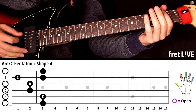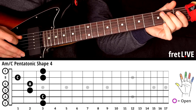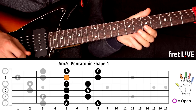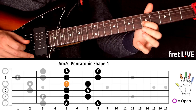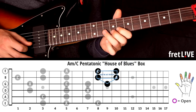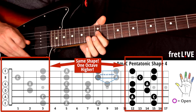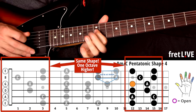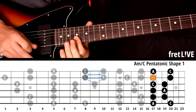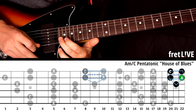We're going to start in shape four of the pentatonic with this A string root, moving it up to shape one. From there we're going to go to the House of Blues, up to shape four again, an octave higher. Moving up again to shape one, and then the House of Blues again in higher octaves.